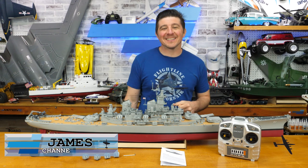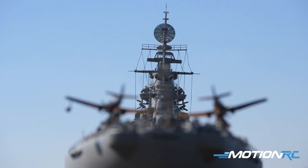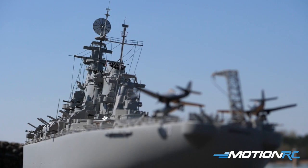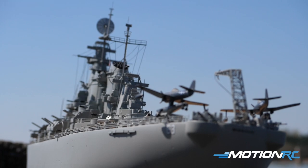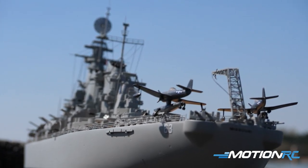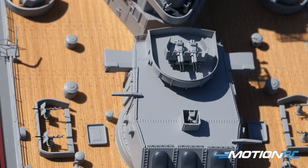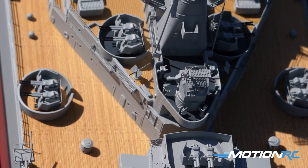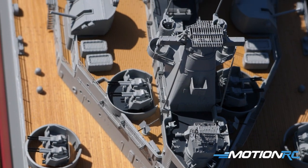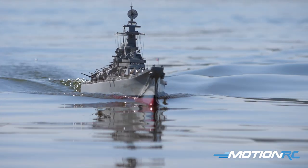Hello boaters, I'm James with Motion RC and today we're going to be talking about the 1/200 scale USS Missouri coming from Bancroft. This thing is absolutely phenomenal if you're a fan of World War II, if you're a fan of the Navy, if you're a fan of boats. All these warships are really fantastic from this era. The Missouri has a lot of history behind her and I'm just so excited to have it on the table and to take it to the lake and drive it around.